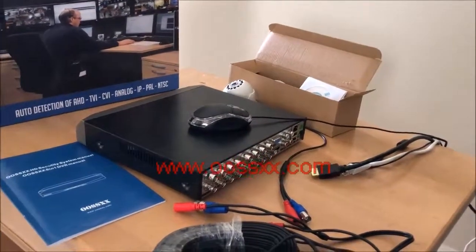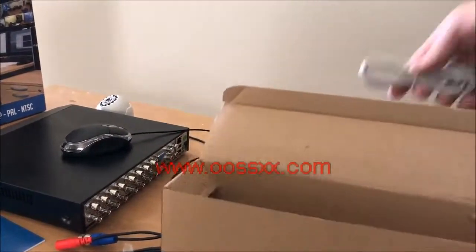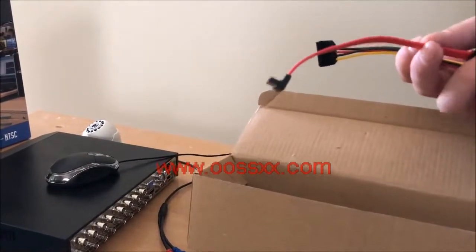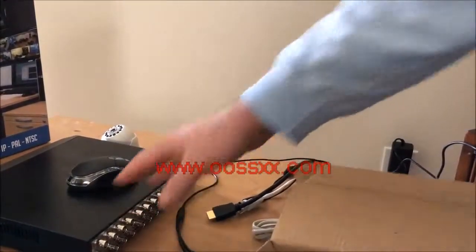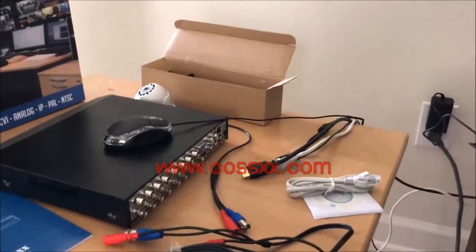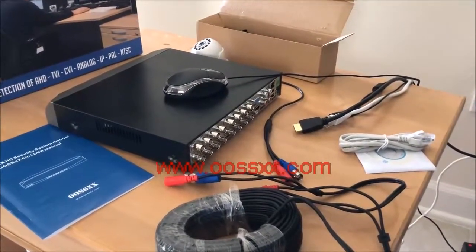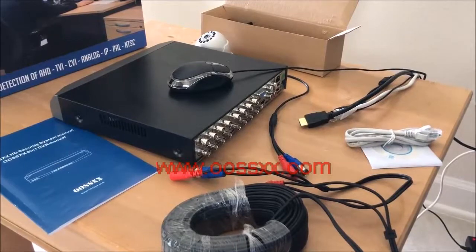The box comes with a disk with some helpful information, an Ethernet cable, two SATA cables — one for connecting to the hard drive and the SATA power cable — to connect the hard drive inside your kit if it doesn't come with one. Additionally, it comes with the mouse, a manual, and of course the power cable. Everything you need to set up the new kit or incorporate the new DVR into your current camera system.